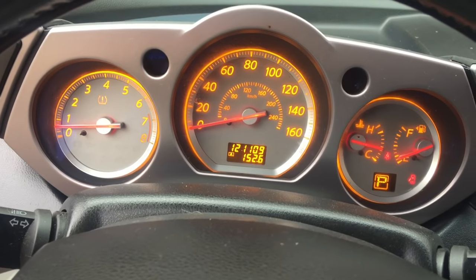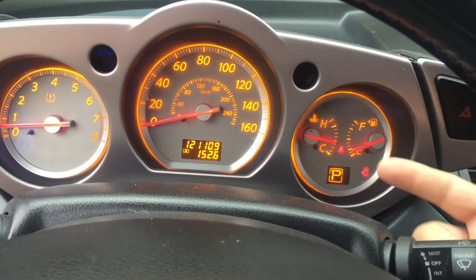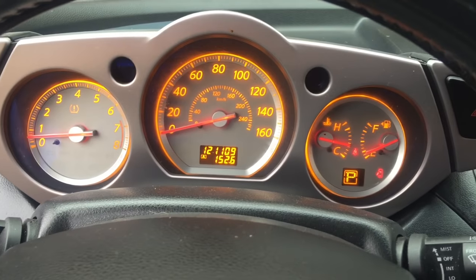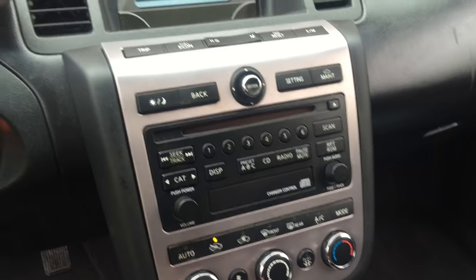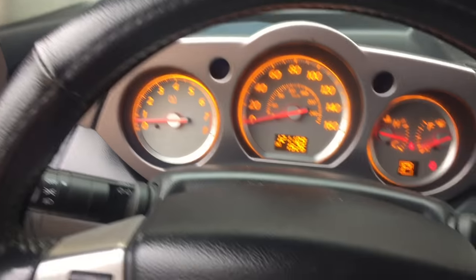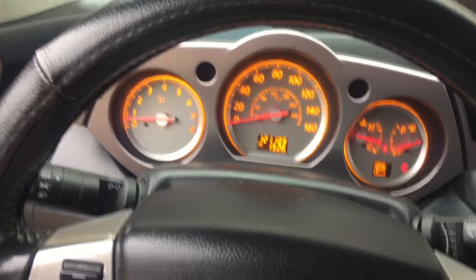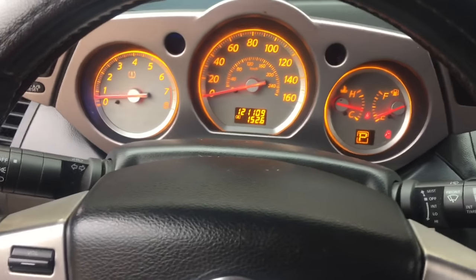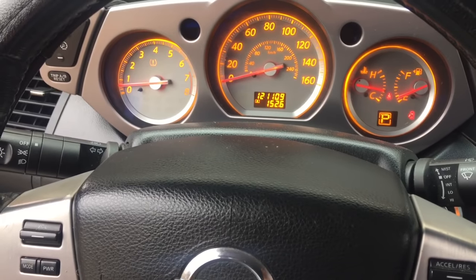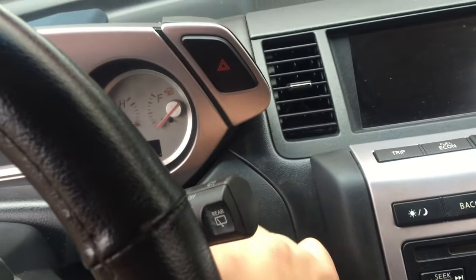The procedure says you have to take it to the dealer and do it with their Tech Tube scanner, but I'm going to show you a quick way you guys can do this yourself if you happen to clean your throttle body or have this P0507 code. First, make sure the vehicle is at optimum temperature — let it idle for a bit and make sure it's completely warm. Make sure all your AC, stereo, and front lights are off, and your charging system is working properly.